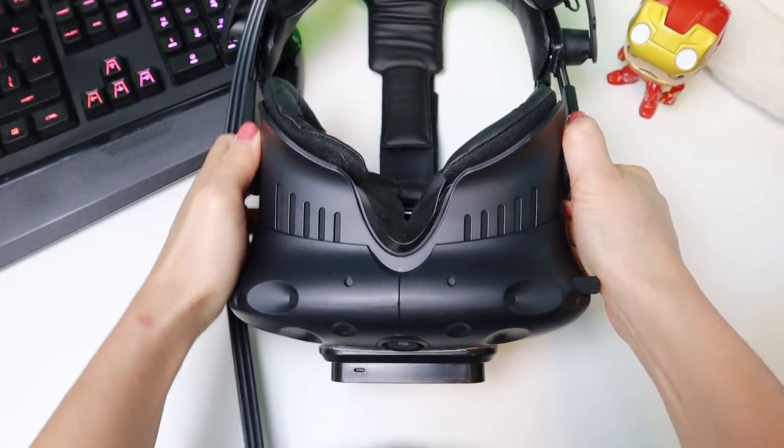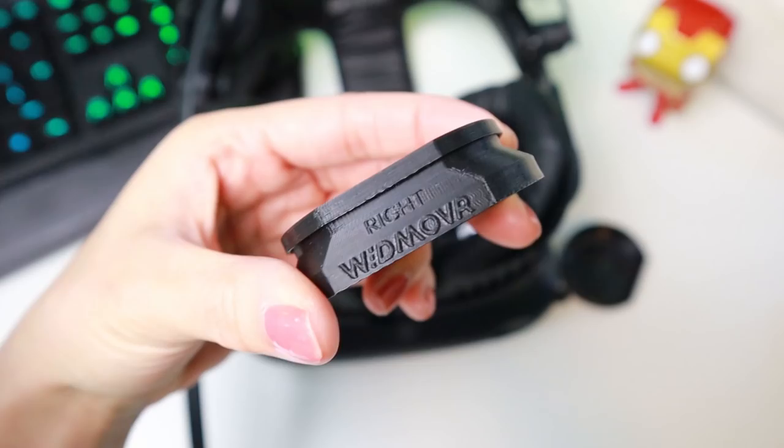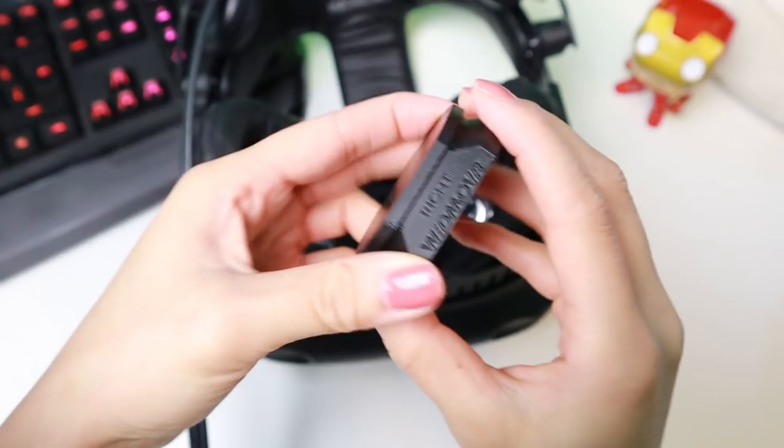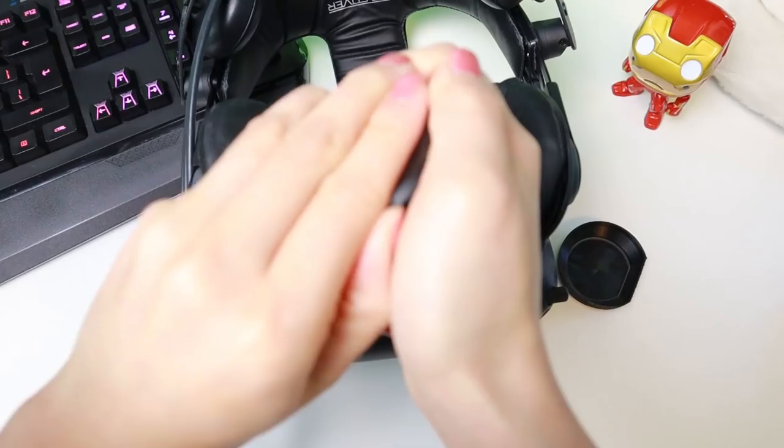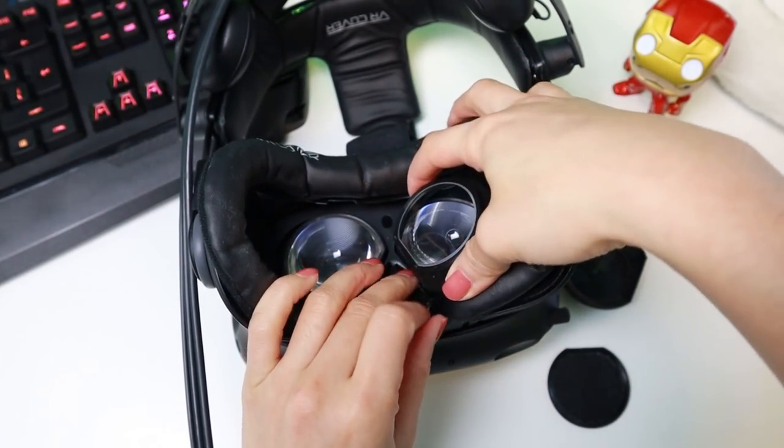Start by rotating the knobs on both sides of the headset to adjust the lens distance in the headset. Now you have enough space to put the lens adapters in. Check which lens you are holding. Remove the protective cover first. Then place the adapters on the headset's lens.